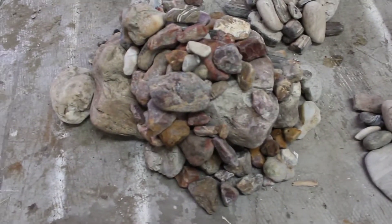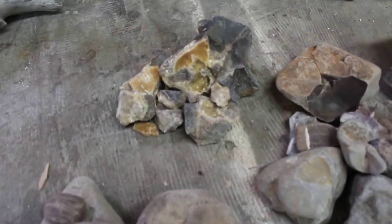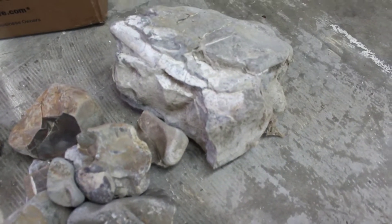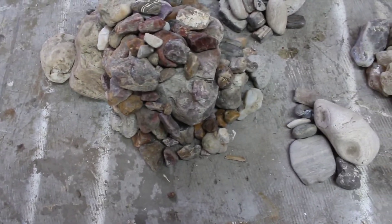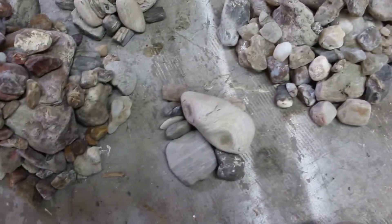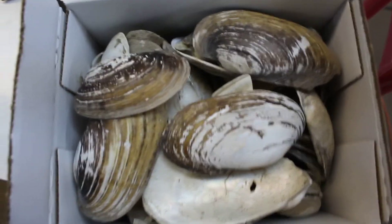Alrighty everybody, here's what we wound up with. These piles probably look a lot bigger on camera than they are in actuality. That is all jasper, these are rocks I just thought were cool, I'm gonna do a carving out of this one. These are all agates, these are all pieces of petrified wood, some cool calcite clusters, and these are all fossils. I collected more than I normally would — when that 1000 subscriber giveaway starts up, you guys are going to be winning a lot of what you're seeing right now. I'm going to go through and clean stuff up, and while we're at it I'm going to clean off all of these shells and pick a nice one to polish so you guys can see why I'm so excited about it.